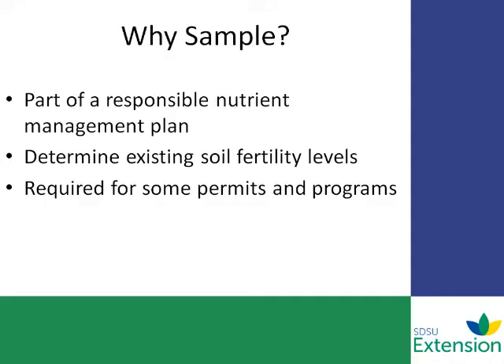What we're going to talk about is how to take a composite soil sample using a hand-held probe. So why sample in the first place? Soil sampling is a critical part of a comprehensive nutrient management plan that makes the most out of your fertilizer, whether that's manure or commercial fertilizer. It helps achieve better yields, reduce production costs, and reduce water pollution.